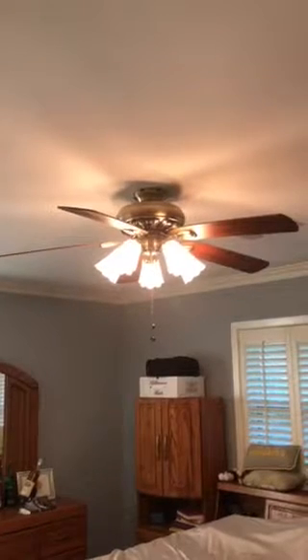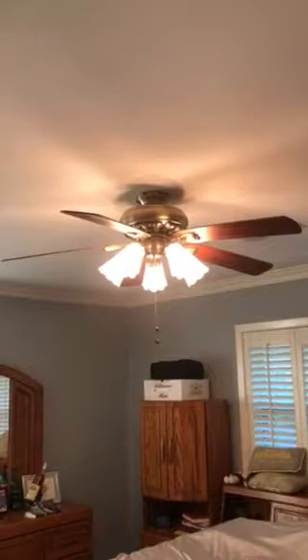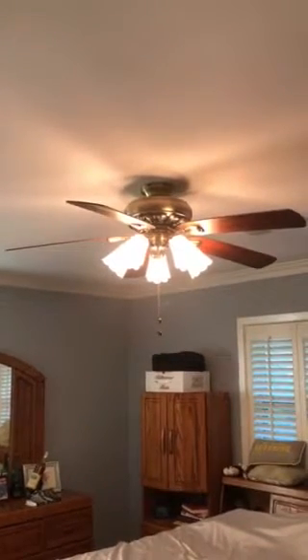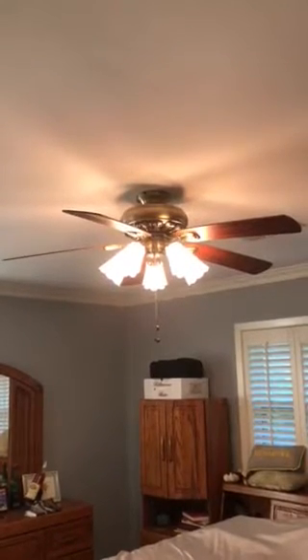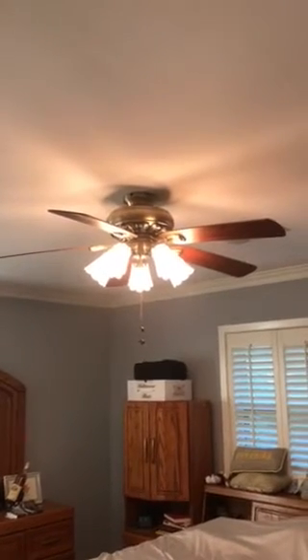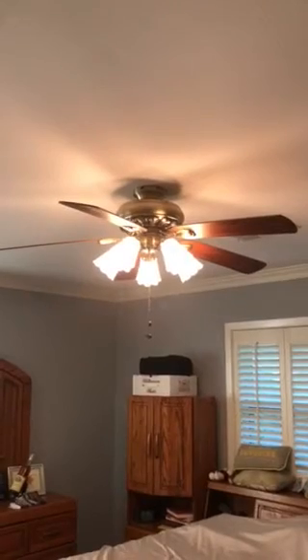Now since they put in the new system with a couple of switches next to each other, even though this is a direct switch now, it's still not getting enough power. We turn on the ceiling fan and it makes a humming noise. Not sure where that connection is messed up, but that's the ceiling fan issue.